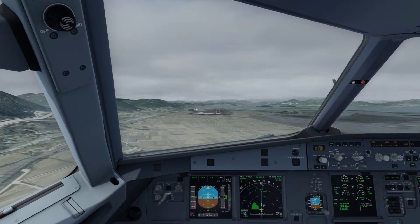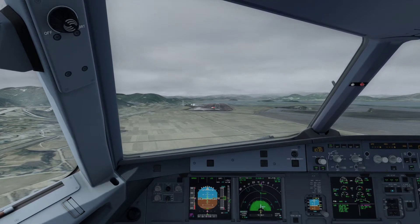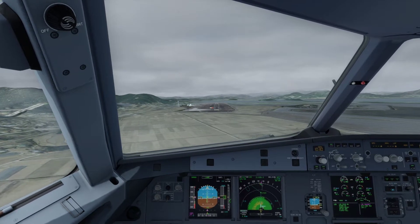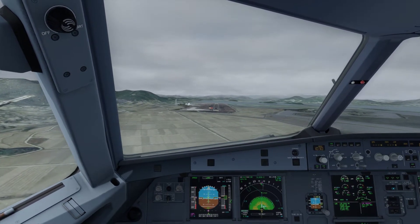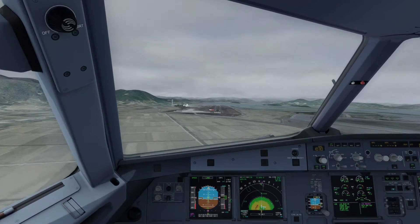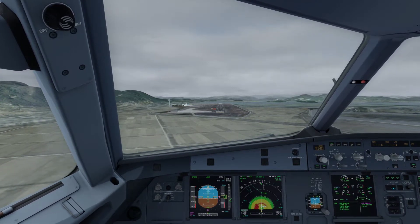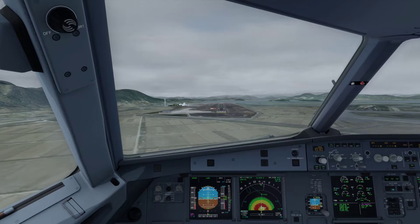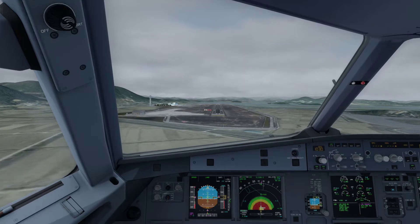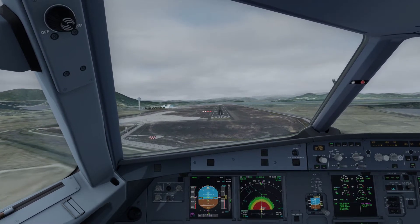500. 400. 100 above, 300. Minimum 100 — continue.